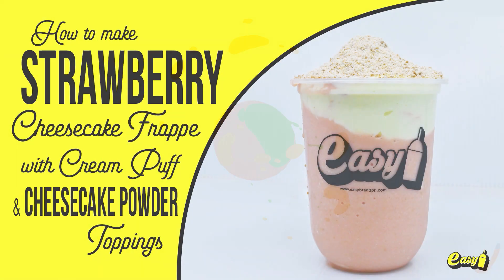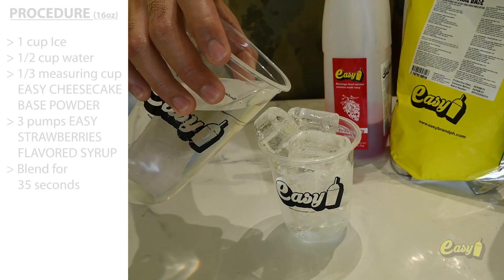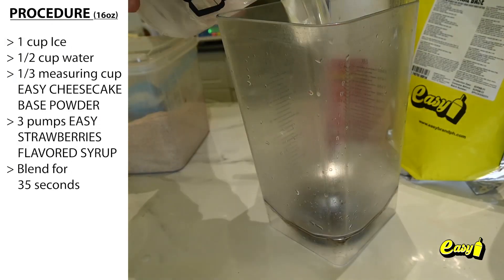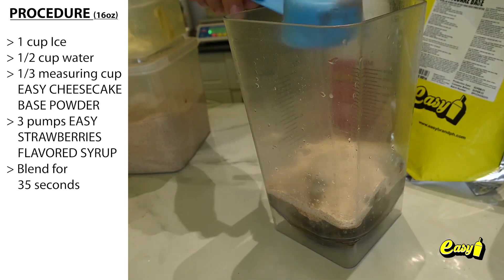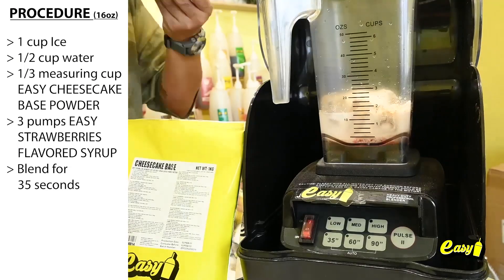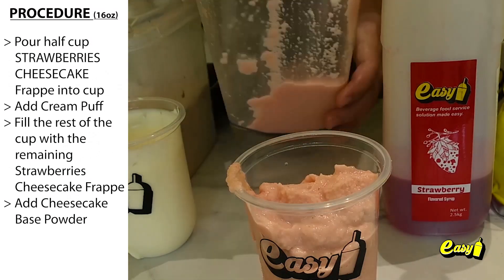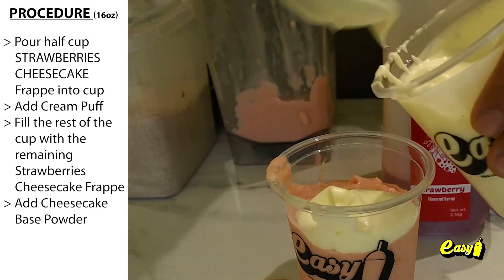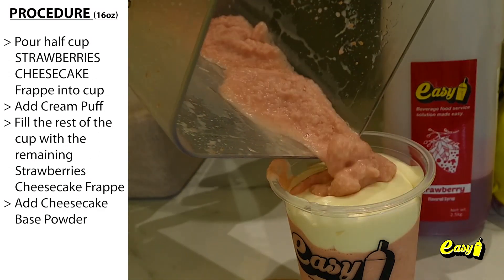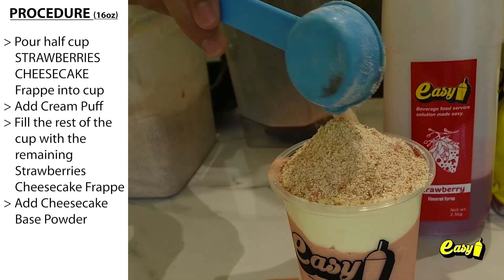Welcome to Easy Brand. We will now make Strawberry Cheesecake Frappé with Cheesecake Powder and Cream Puff Topping. Here are the procedures. One cup ice. One half cup water. One third measuring cup Easy Cheesecake Base Powder. Three pumps Easy Strawberry Flavored Syrup. Blend for 35 seconds. Pour half cup Strawberry Cheesecake Frappé into cup. Add cream puff. Fill the rest of the cup with the remaining Strawberry Cheesecake Frappé. Add Cheesecake Base Powder.